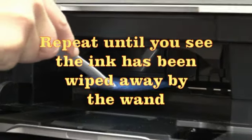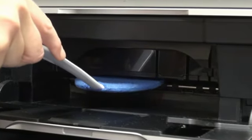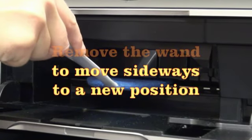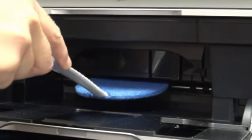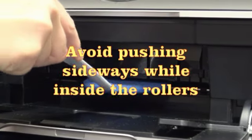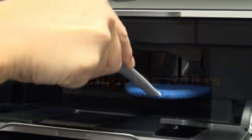Continue until you see the ink has been wiped away by the wand. Remove the wand to move it sideways to a new position. Avoid moving the blade sideways while inside the rollers, as this can lead to damage to either the blade material or the rollers.